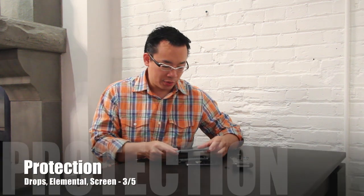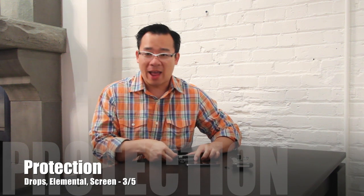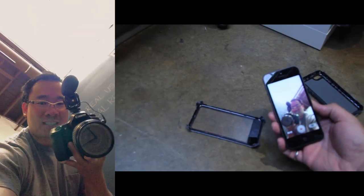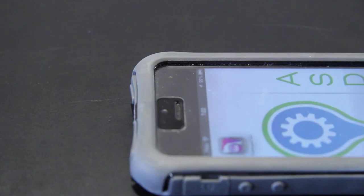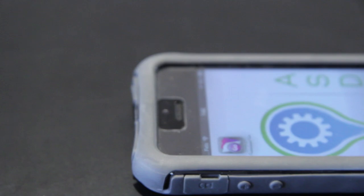In terms of protection, this case will generally protect your phone. Out of the half dozen times that I've purposely dropped it, nothing really came of it. But the one time we did drop it and film it, it actually failed. So we're going to call this a semi-failed case for drop protection. In terms of environmental or elemental protection, there's a giant hole at the top, and when it's raining outside, water will actually get between the screen protector and your device through that hole. So that's not great.